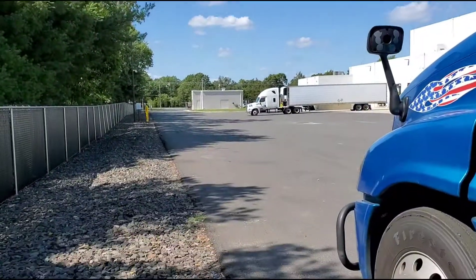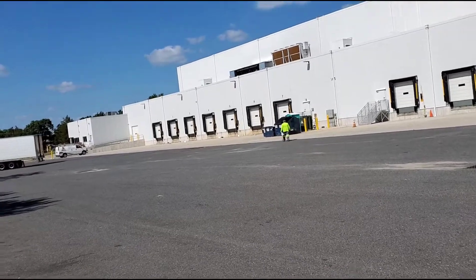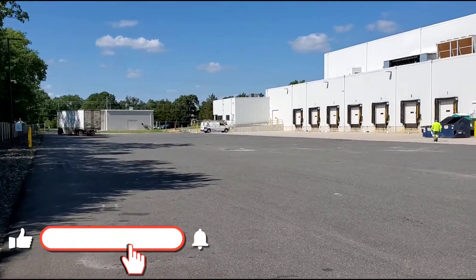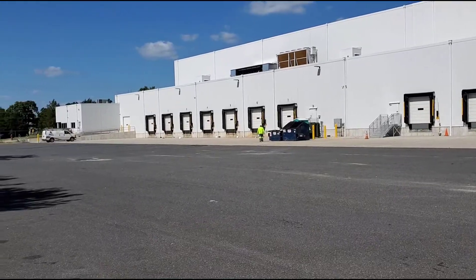The warehouse guy just gave me the dock door as soon as he saw the temperature hit below 20 degrees. So I'm going to back in and get loaded. Once I'm loaded, the product itself will help the reefer drop temperature even faster.